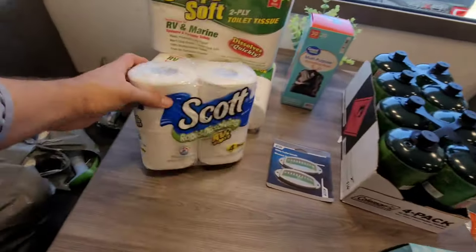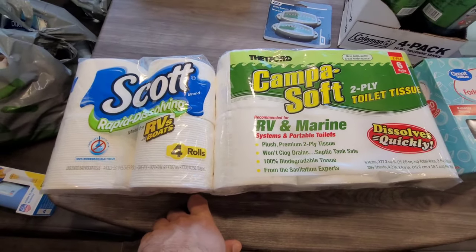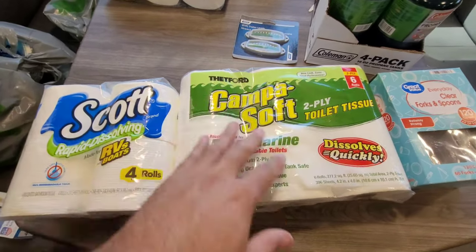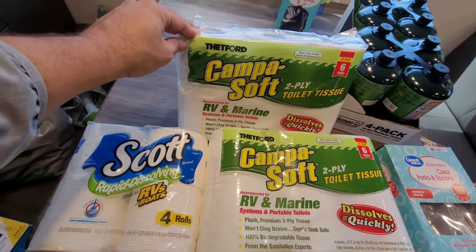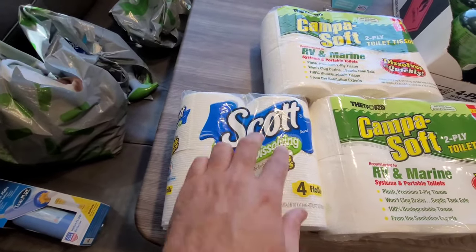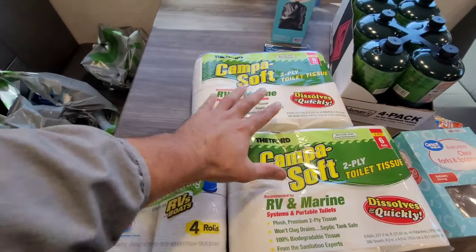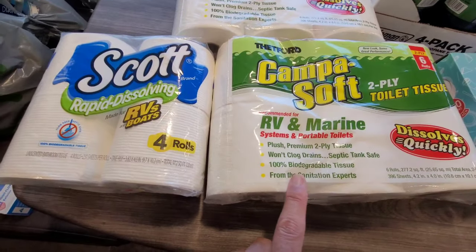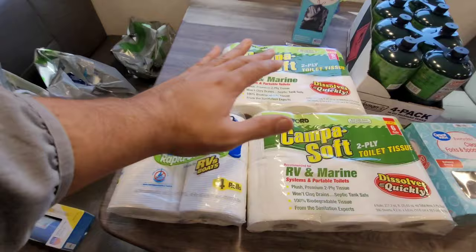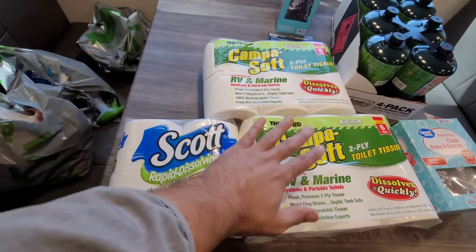Moving on to two-ply RV toilet paper — and it does not matter which brand you use. I have a six-pack of Camp-A-Soft for about five dollars, giving me 12 rolls total, and a four-pack of Scott brand for three dollars. The answer is yes — you do want to use RV-safe toilet paper. It dissolves quicker, it's biodegradable, and it helps stop clogs. Do not use the extra-strong toilet paper from your house — you will get clogs.